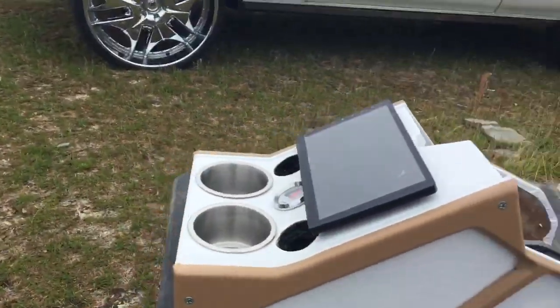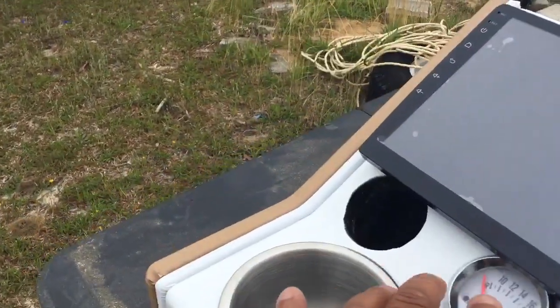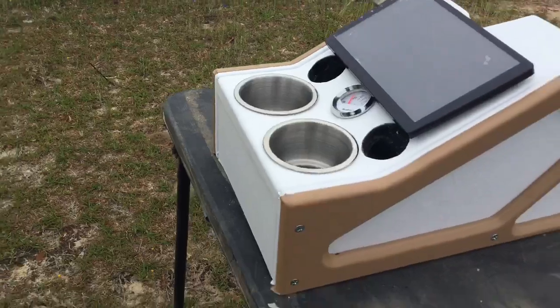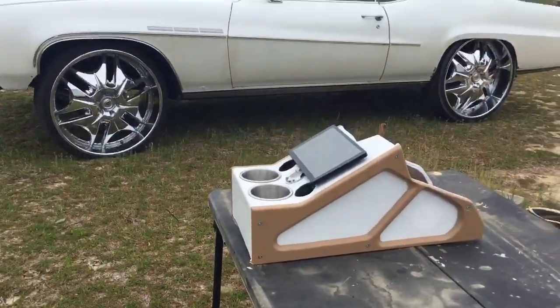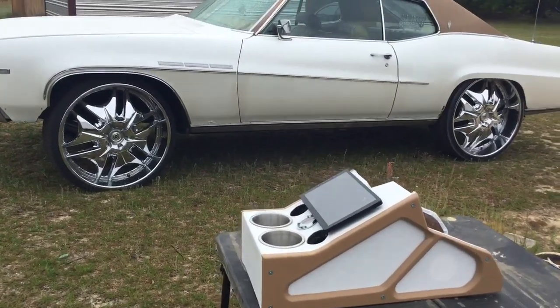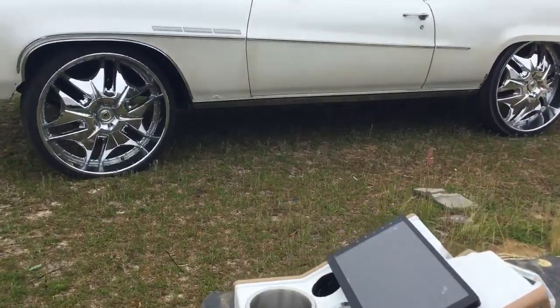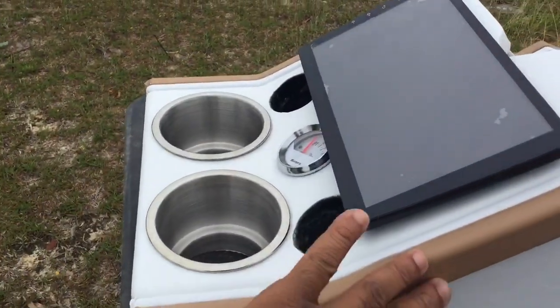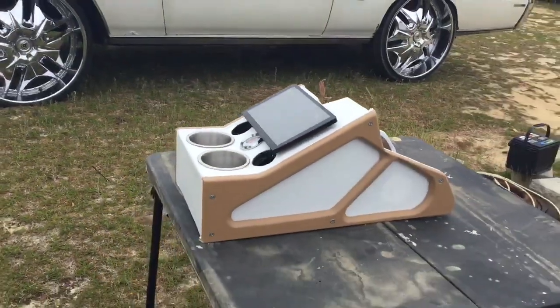I'm trying to convince him to get some new gauges, y'all, because everything else is new. But it came out pretty good — matched pretty damn good. The white being the color of the car and this being the color of its top.